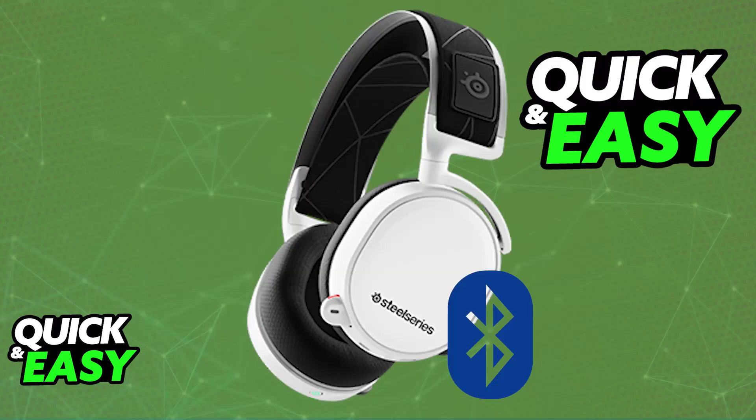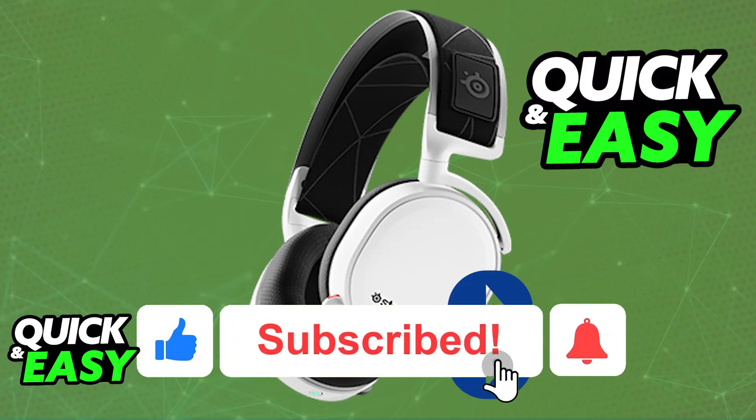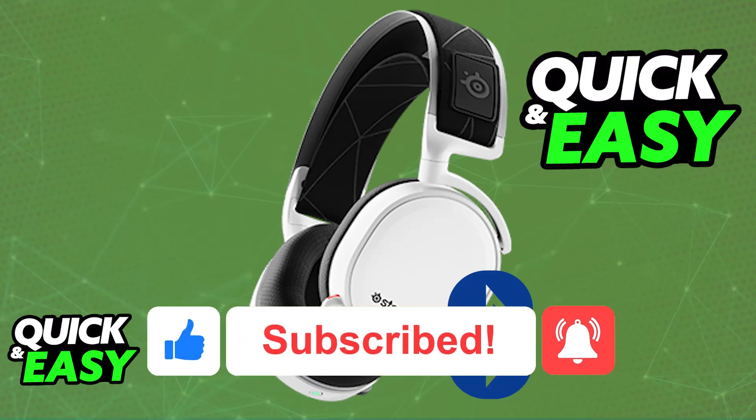I hope I was able to answer any questions that you had on how to connect SteelSeries Arctis 7 to PC Bluetooth. If this video answered any questions that you had, please be sure to leave a like and subscribe for more very easy tips. Thank you for watching!